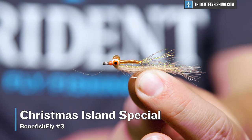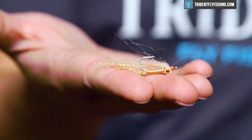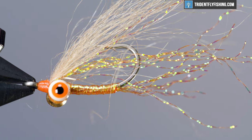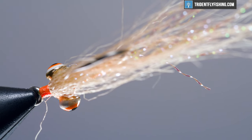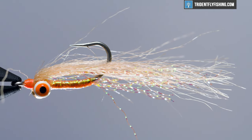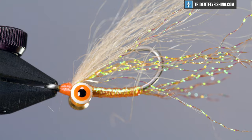Third on our list comes the Christmas Island Special. While I would say this is sort of a variation on the Gotcha again, it's different enough and come with enough acclaim that it's worth mentioning on its own. Specifically, the Christmas Island Special is designed with lots of flash, so this fly is going to really stand out on that flat. When I was in Christmas Island, the water wasn't super clear, so you needed a fly that the bonefish could see — and that's where the flash comes in. This fly is bright and gaudy, and while it obviously works in Christmas Island, I've caught bonefish in the Bahamas, Mexico, and even Belize on this fly.